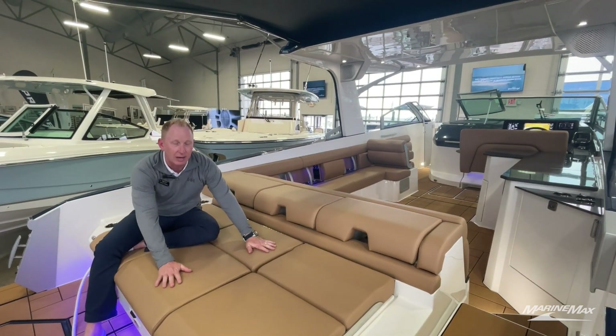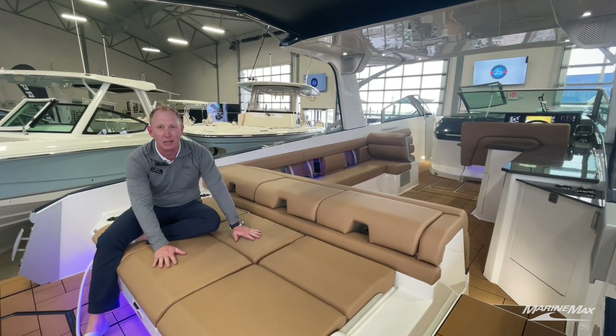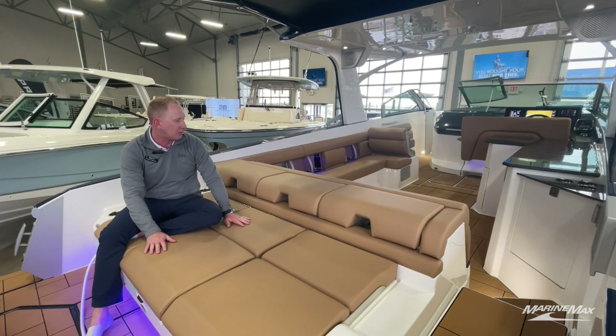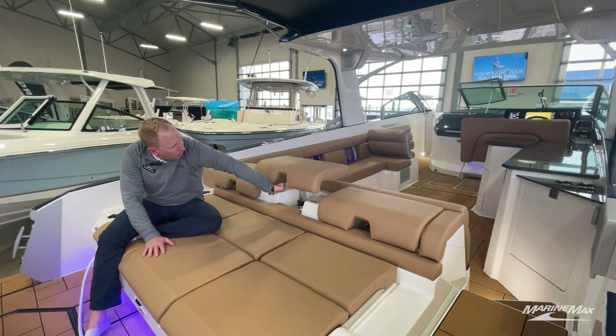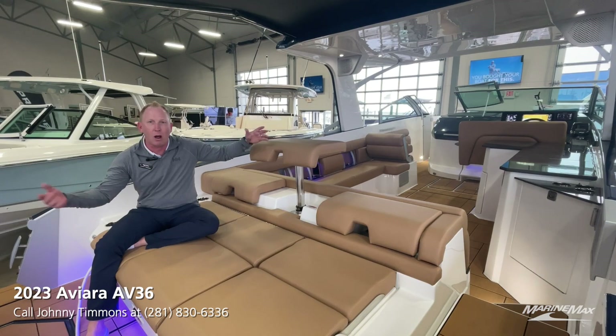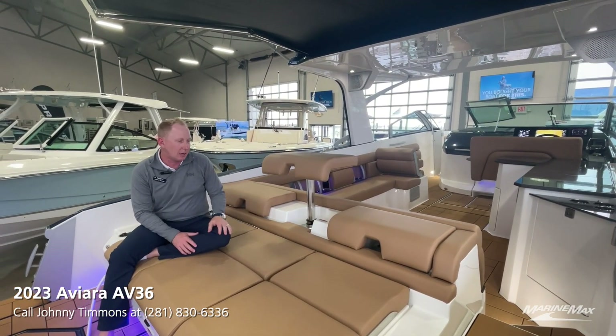Cool touch seats — these are fantastic. Middle of the summer, it can be 100 degrees outside. Put your hands in here and these seats will stay below 80 degrees. It's a really nice option. We do have the bar stool features right here — just pop those up. It gives you a place to lounge while entertaining on the water or just change up the dynamics of the seating arrangement.